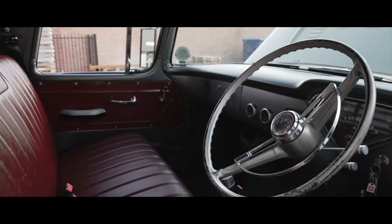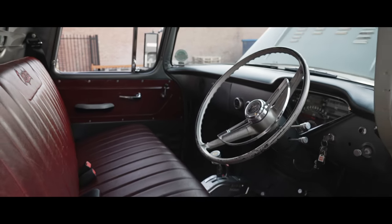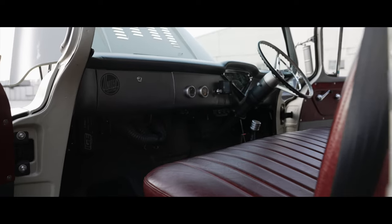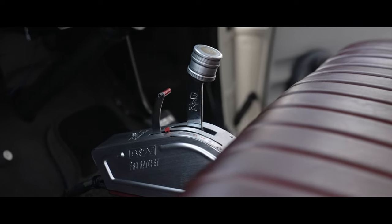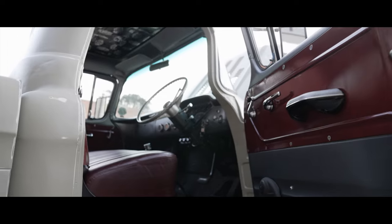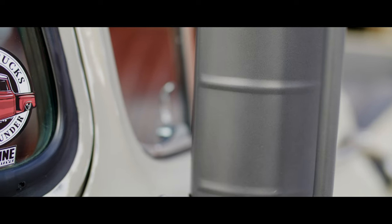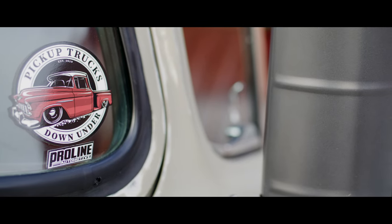The seat's been retrimmed by Dazzit Stitched Up, who's done a killer job — a nice distressed red leather to really go with the truck. It really matches in with the wineberry. We've actually got powder-coated door cards on the inside, which matches in with the seat really well, and then just little highlights here and there to really promote the colour.